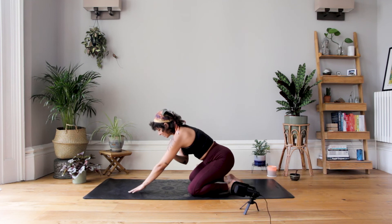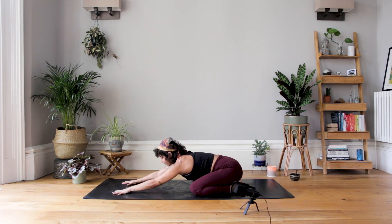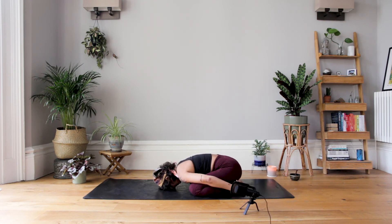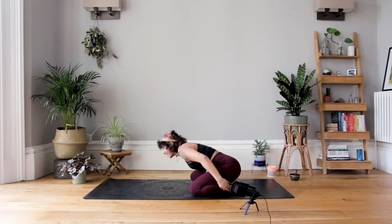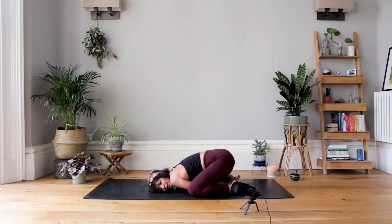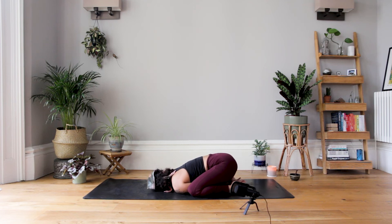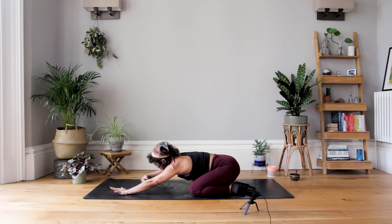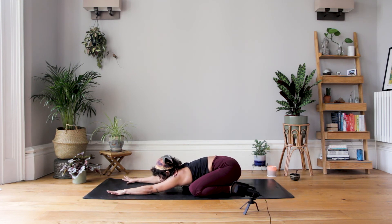Wherever you are from here, come down into child's pose. Walk the hands out in front of you to start, or if you'd like to take them by your side, you're welcome. One option I saw a student do — threading the hands in between the legs and taking the left or right ear to the ground — was quite a nice, cosy way to take child's pose. Just change where you're looking maybe halfway through. Let's take two more breaths here.